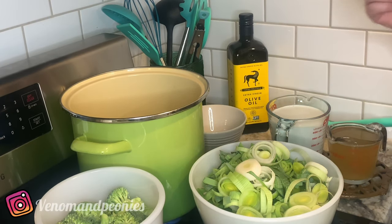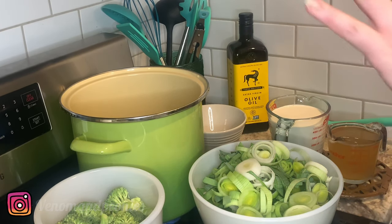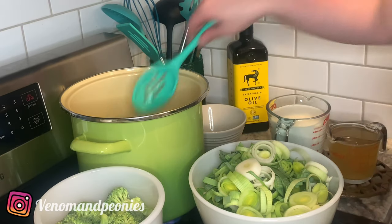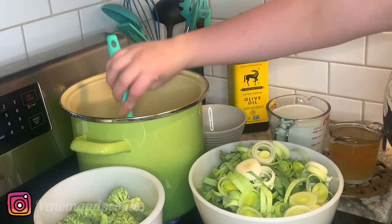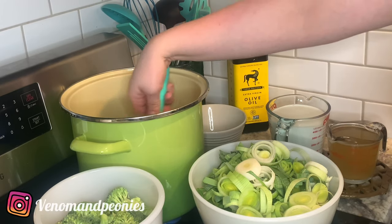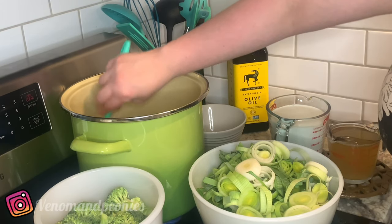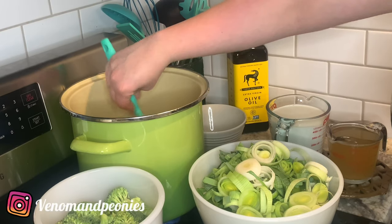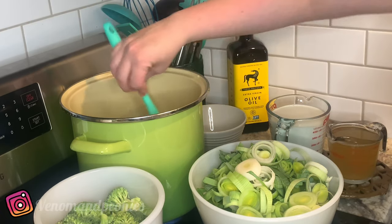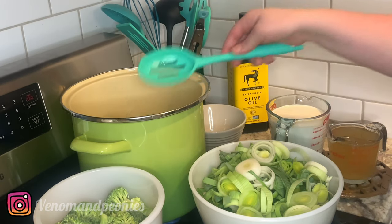That's going to be about one or two minutes on high right now. After that's nicely sweated out I'm going to throw in my leeks, but for now I'm just going to keep stirring so it doesn't stick to the bottom. I want these to keep sweating out — they smell pretty good already.